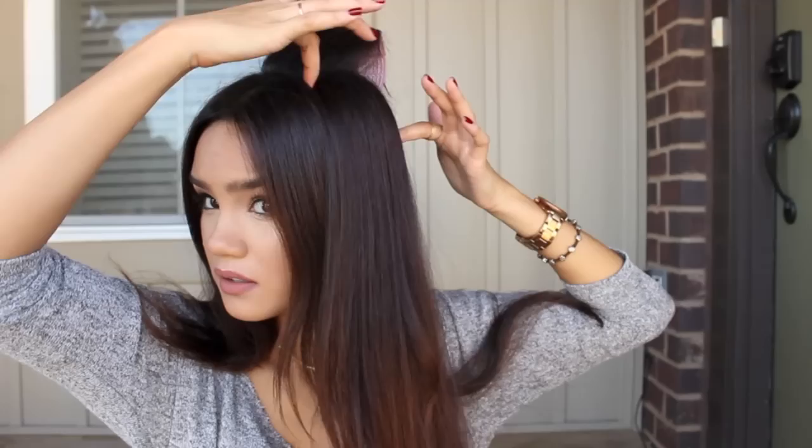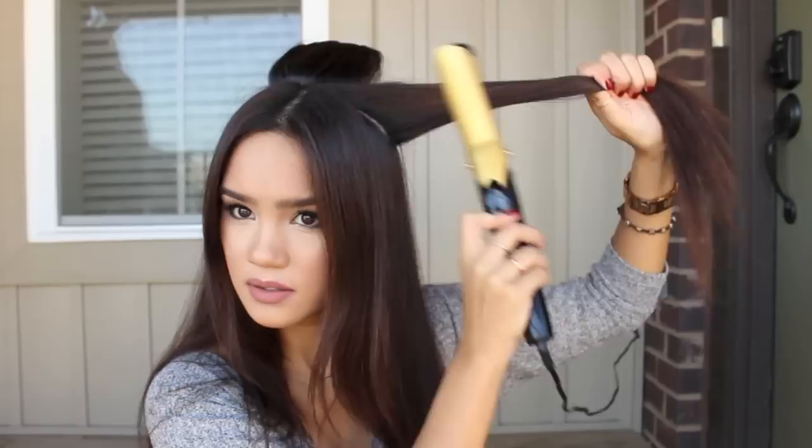I'm using jumbo rollers. If your hair is shorter, you're going to want to use large or medium rollers, but since my hair is so long and I've got so much of it, I've got to use the jumbo ones.